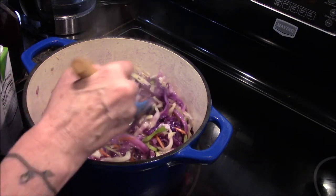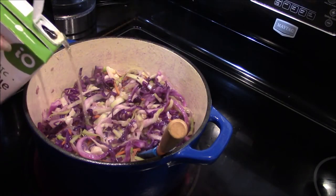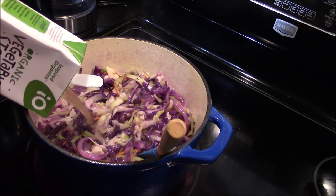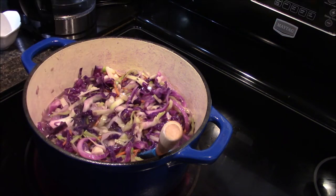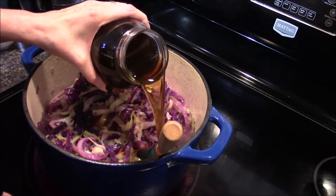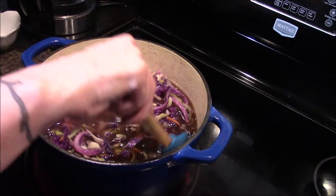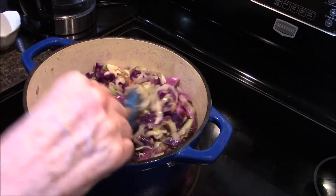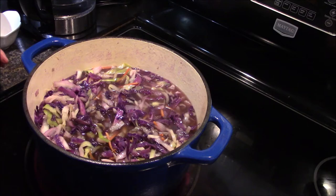I've actually been letting this soften up and cook down for about ten minutes now, and I think it's definitely time to start adding in our vegetable broth — you're going to want all eight cups of this. I'm going to start with this store-bought version and then add in my mushroom stock as well; it's going to give it a nice rich flavor. Now I just need to stir this up and drop in my one bay leaf.